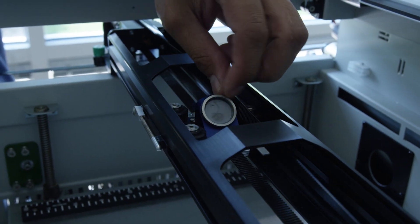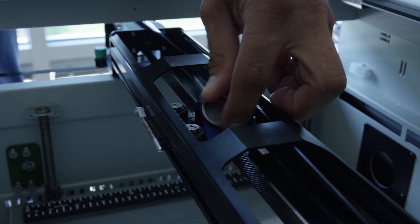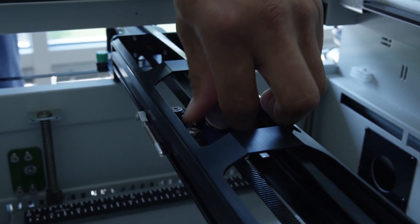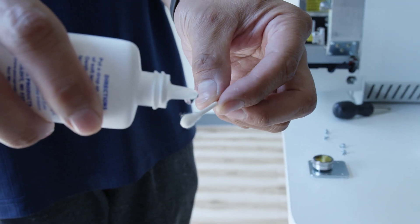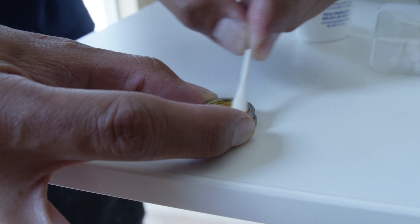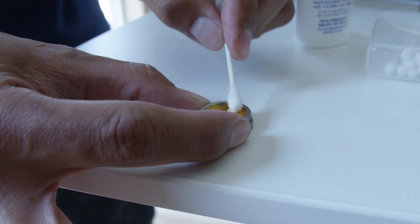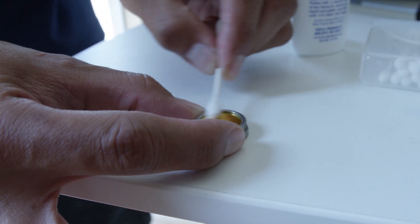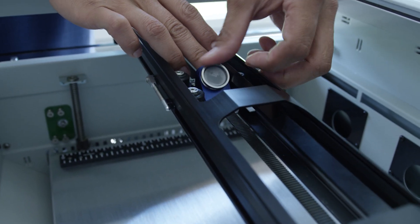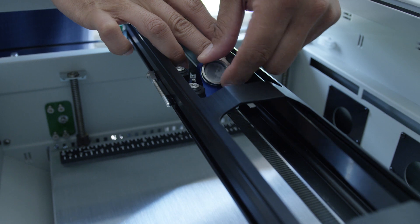Next, from on top of the lens assembly, push the x-axis belt to one side and unscrew the mirror. Clean the mirror with the cleaning fluid cotton swab. Push the x-axis belt aside and screw the mirror back in, making it hand tight.